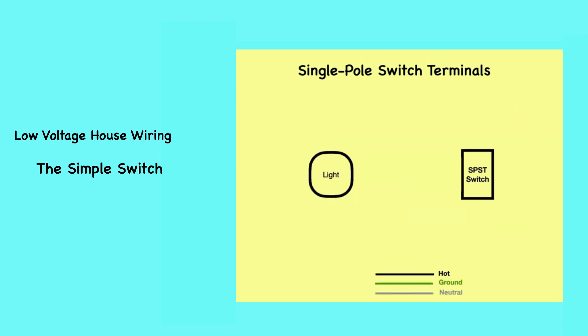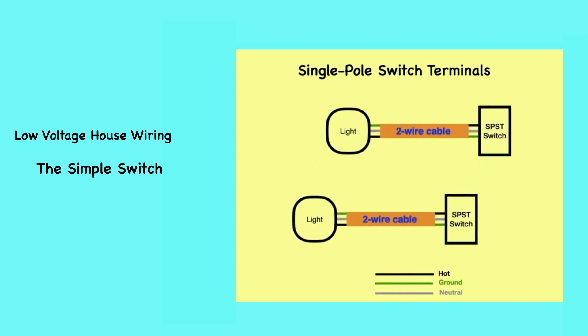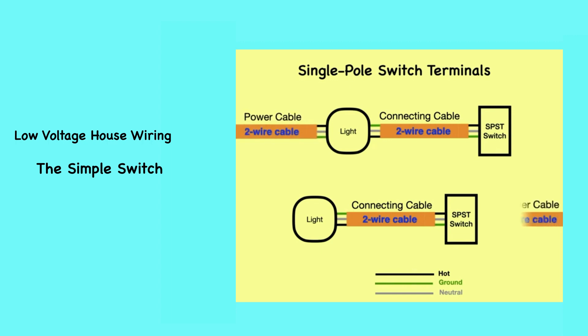There are two ways that a switch can be wired to control a light. There will always be a two-wire cable connecting the switch to the light — let's call it the connecting cable. A two-wire cable will have a black wire, a white wire, and usually a ground wire. Then power has to be introduced to this circuit arrangement, also done with a two-wire cable — let's call it the power cable. It can be either brought into the light box, which holds the light, or the power can be brought into the switch box, which holds the switch. Connections are then made in the boxes that hold the light and the switch.